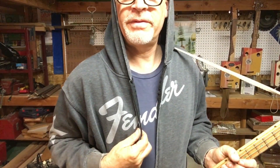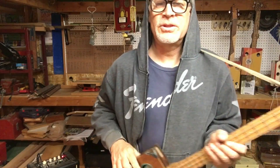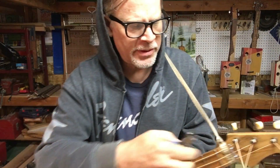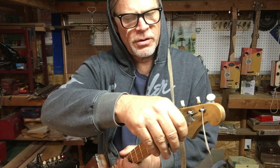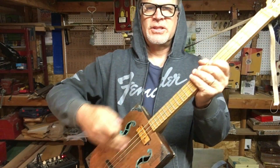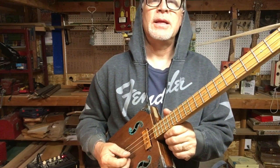We are still wearing the Fender hoodie and the Fender shirt, and we're still working on the Fender guitar. Moment of truth — I have it strung up with a 44, 34, and 26. This is a 25-inch scale instrument and I am tuned E, B, E.